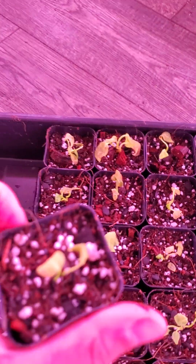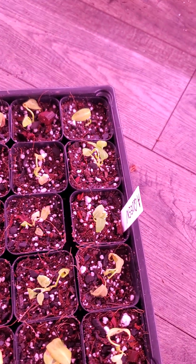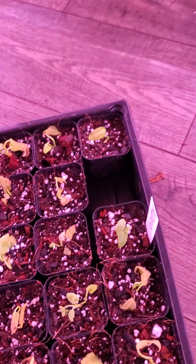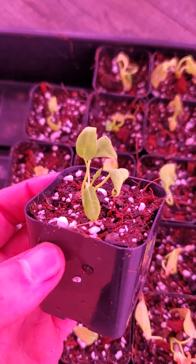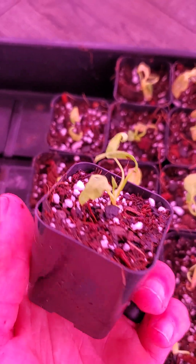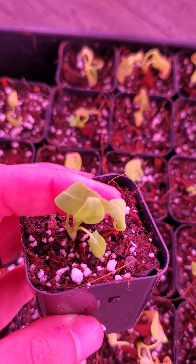These are the Anthurium Whirlcum Queens. I kind of speculated these weren't going to do well. But look — this is what we should be looking like. That one is putting out new growth, no yellowing, pretty sturdy — that one's good.